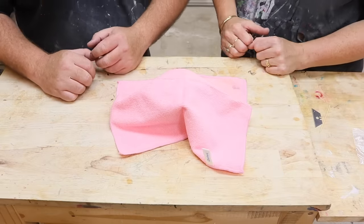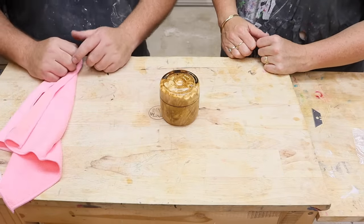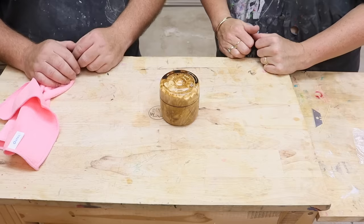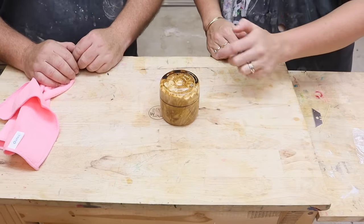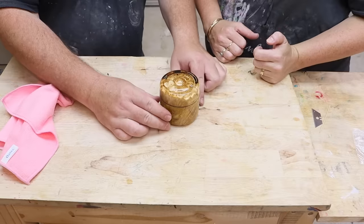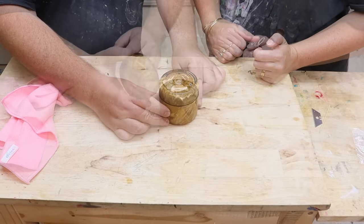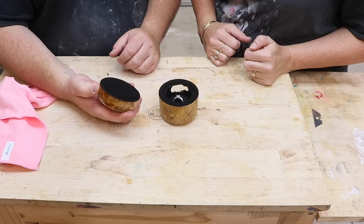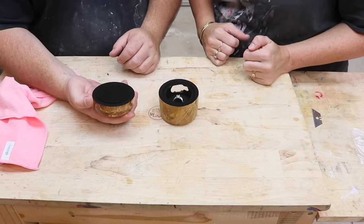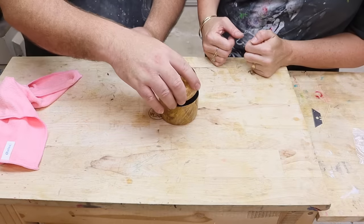Ta-da! Oh, wow. Look at the detail on the top there. Yeah, I did a ripple effect. Wow. You can see the little window on the side. Oh, that's so cool! Wow. That's so cool. You like it? Oh, it's beautiful. That's so cool.